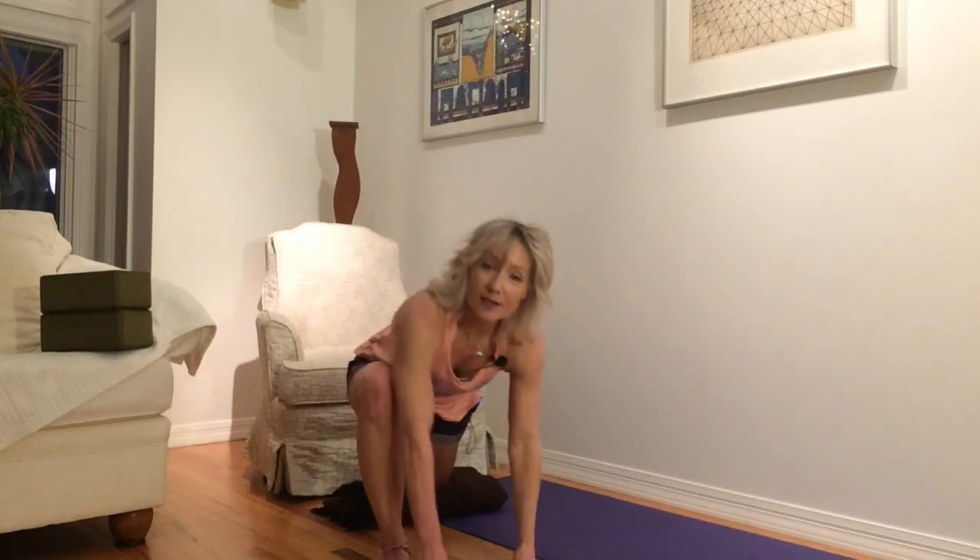So that is your second version of lateral quad stretch. I hope that helps. If you're greedy or hungry for more stretching, I'll see you next time — bye bye!